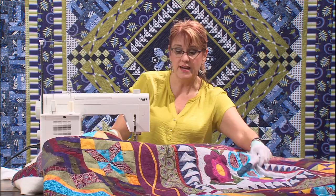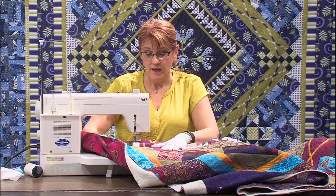I've got my invisible thread in my machine and my walking foot on my machine because I'm going to be doing straight lines. Get everything smoothed out. You're working on a big table - the biggest table you possibly can get. Put your machine on the bottom right-hand corner so that your quilt can float out on the rest of the table, giving yourself a lot of space.